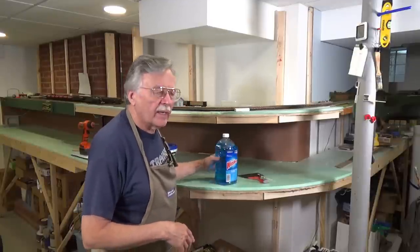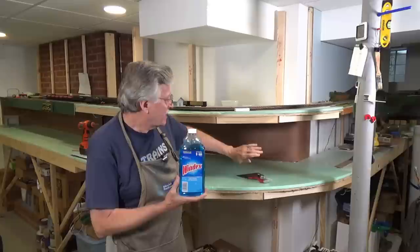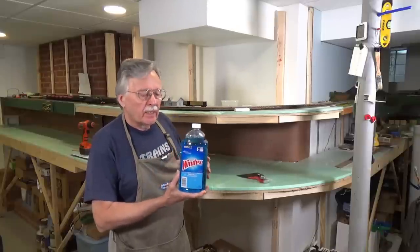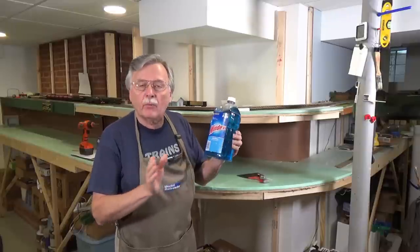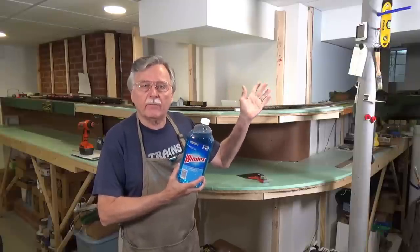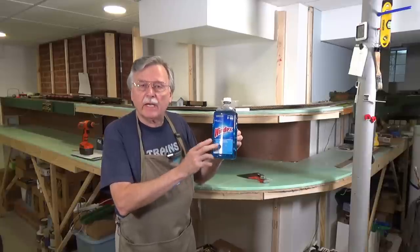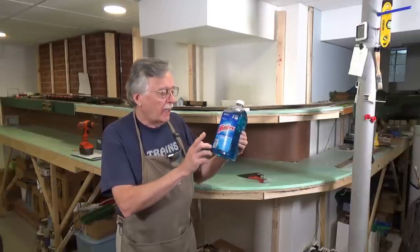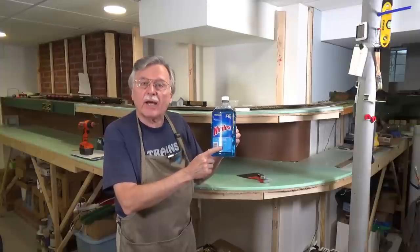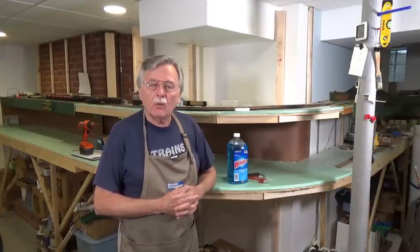One thing I wanted to point out to you: in the video last week, I said that you had to use Windex in order to get these tight bends like I put in this corner here. Now, one thing I didn't point out — but I did point out in the video I linked to, which was the one on doing a curved backdrop — I was very specific about the fact that you have to have the Windex with the Ammonia D. Apparently it is the ammonia that is critical in order to get these type of bends with the hardboard.